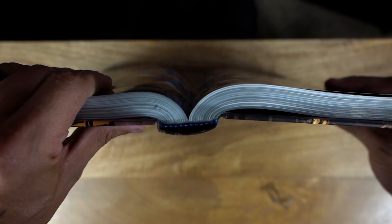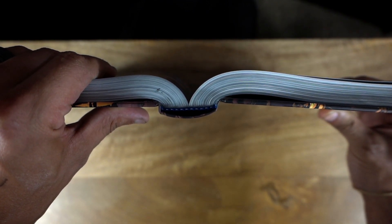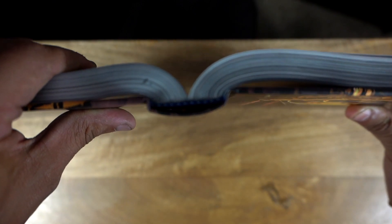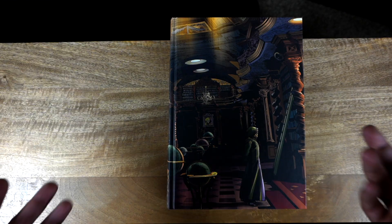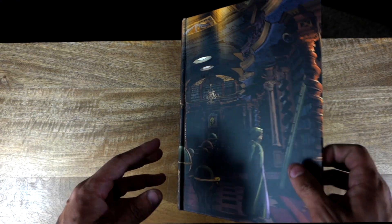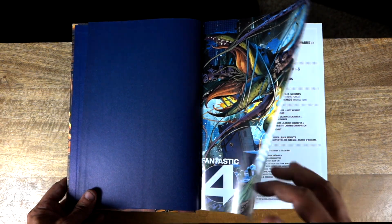Here's the binding. This is not a very large book, so not much of an eye-opener there. It does suck a little bit because Brian Hitch loves splash pages, but it's not horrible. Most modern-day omnibuses these days are getting a very similar binding. Diving into the book, we do have some Fantastic Four blue — a very good choice for the end pages — and then the title page.